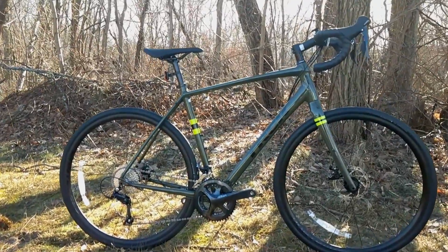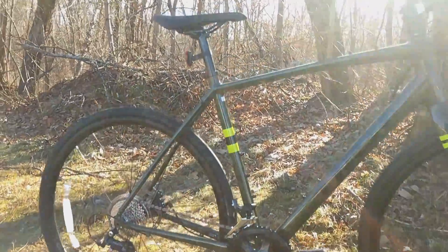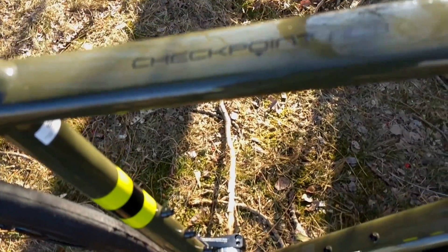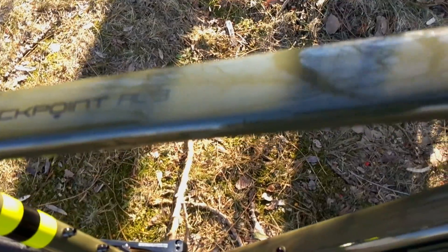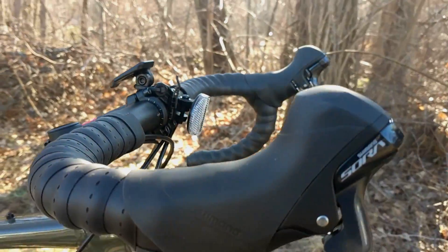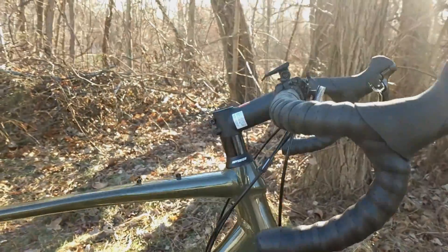The AL series is their lower priced, least expensive option, and the AL3 indicates that it's an aluminum frame. The 3 refers to the Shimano Sora groupset that's on this bike. Let's take a look at some of the features of this bike.